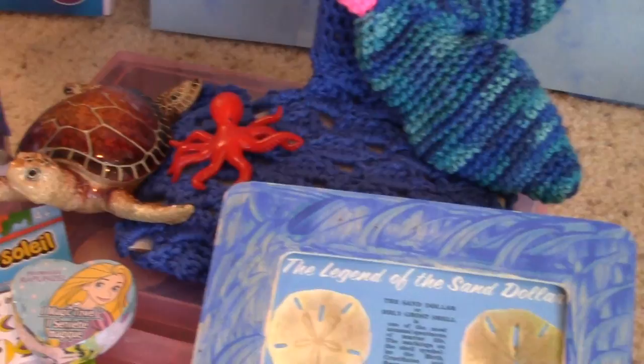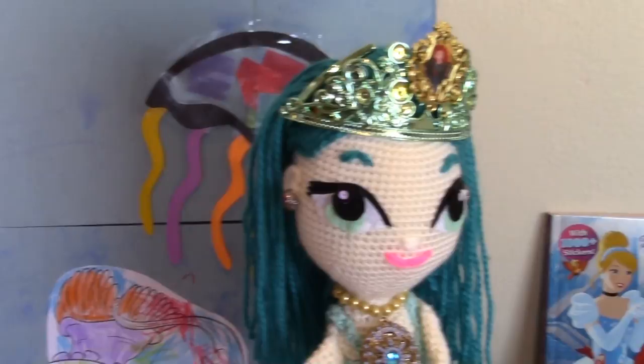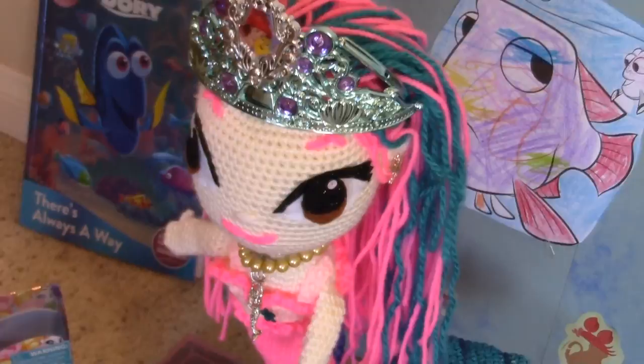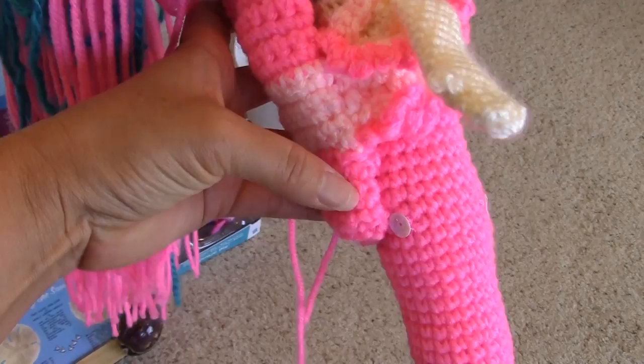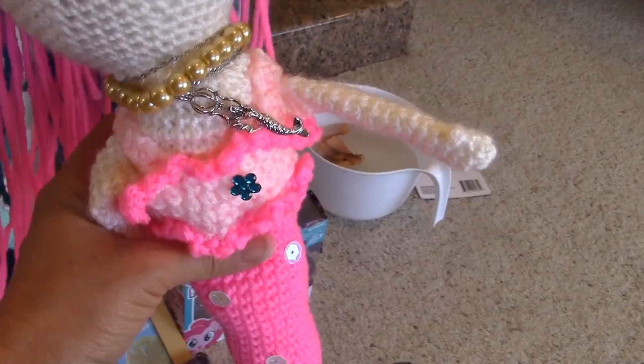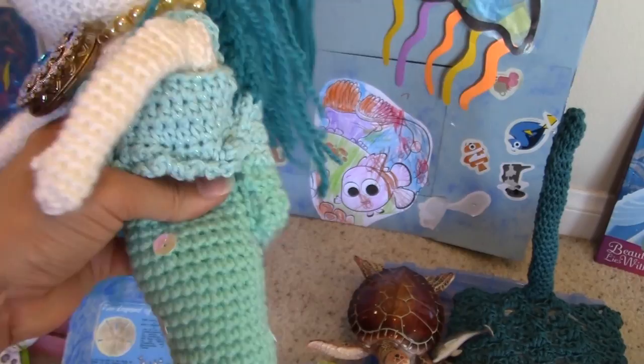And then the little octopus also grows. And over here the dolphin also grows - I got those at Dollar Tree. And again the mermaids. Now the mermaids will come off of the stands. So this is what the mermaid looks like off of the stand, and on the back you can see the sleeve where the stand goes to hold up the mermaid. Here is the other mermaid doll off of the stand, and then here is the sleeve on the back.